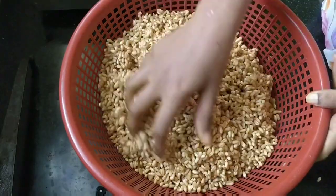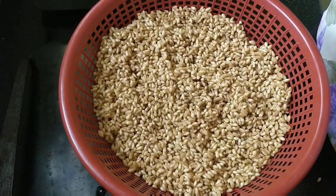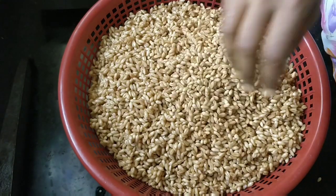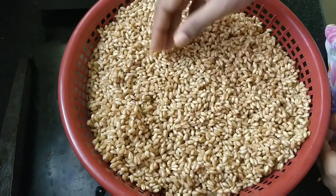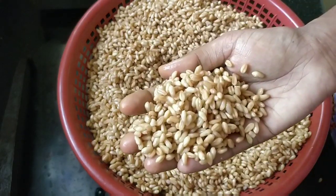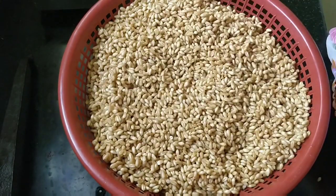We will get the seed from the seed. This seed is kept up in the seed. We will go to the seed and put a seed of seed in the seed. The seed is kept up in the seed.